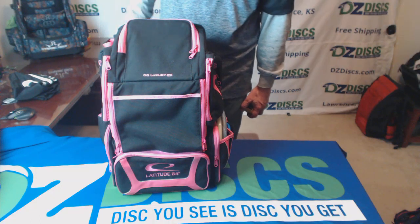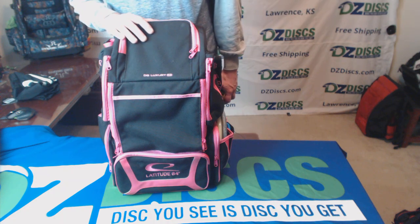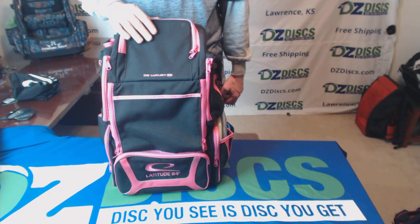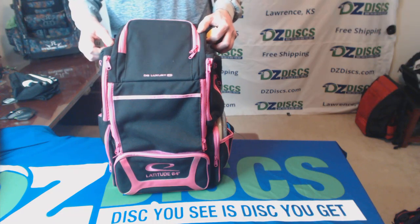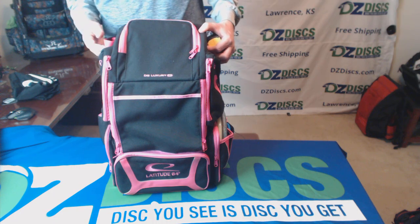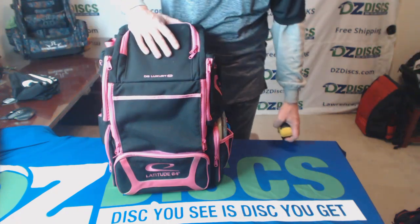Hi, Ken from DZ Discs. I have here the Latitude 64 Deluxe Luxury E3 Disc Golf Backpack. This is a full-featured, high-end backpack for disc golf with lots of features, lots of pockets, lots of places to put things. Let's go over all the features on here.